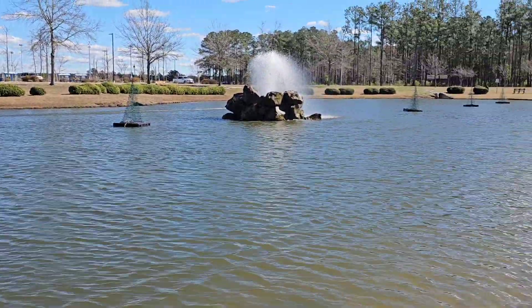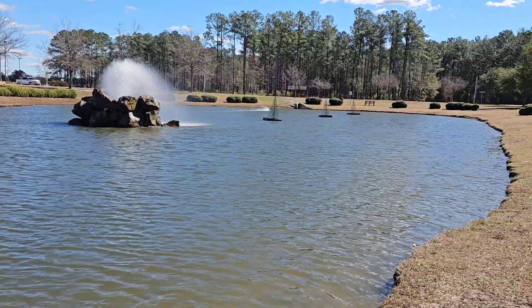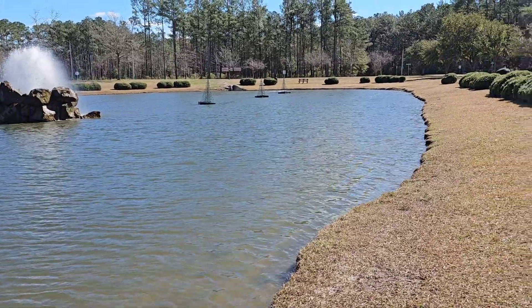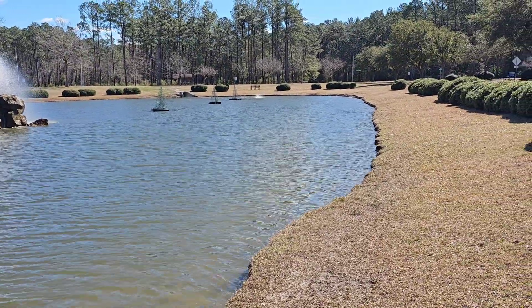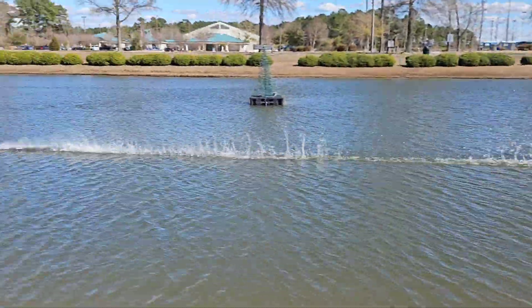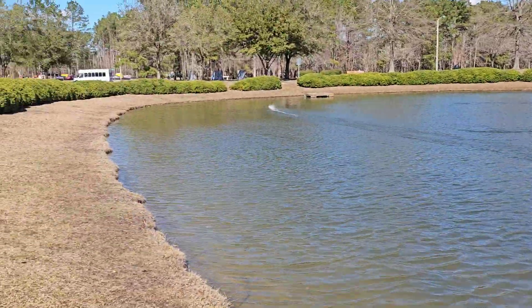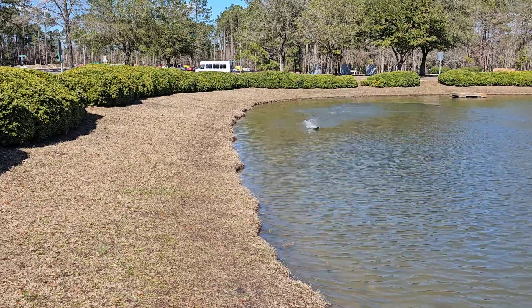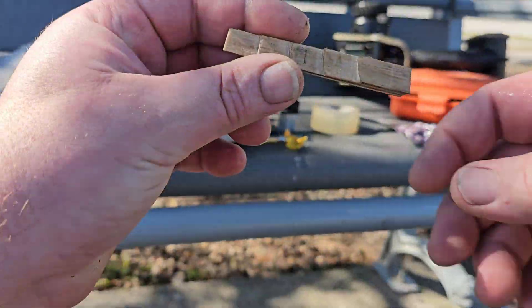It's harder than you guys think going around this whole pond with that fountain in the way. All right, this is going to be my last pass — make it a good one. Let's bring her in, check for water, and check temps.